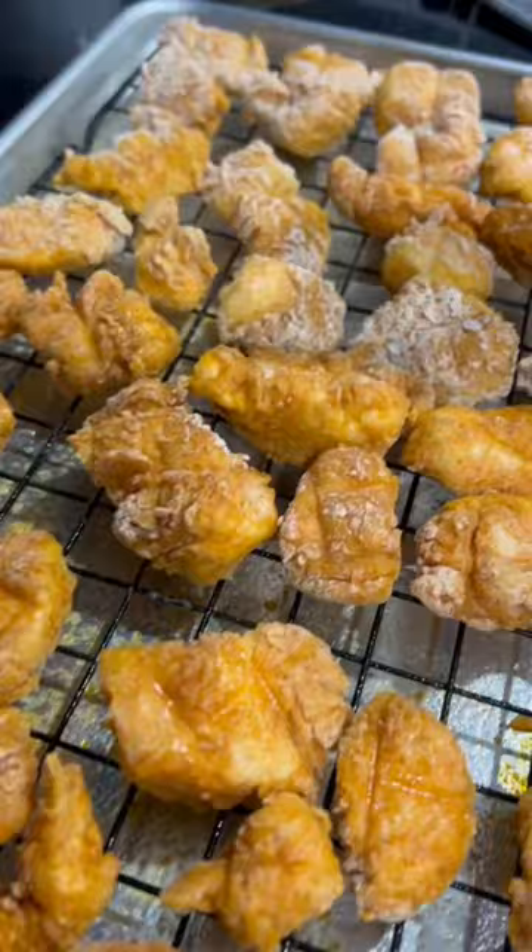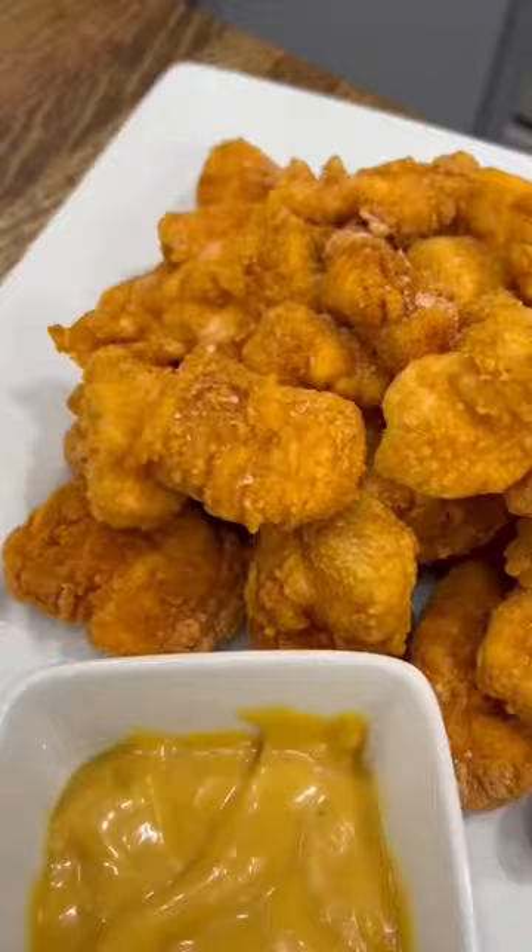After 10 minutes, flip them over, spray the other side, and throw them back in for 10 more minutes. If you need a crispy chicken nugget recipe but don't want to mess with the oil, this is the one.